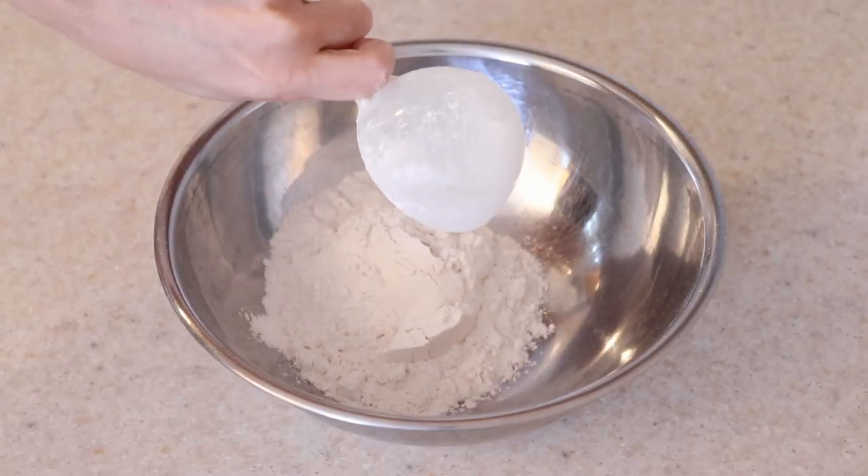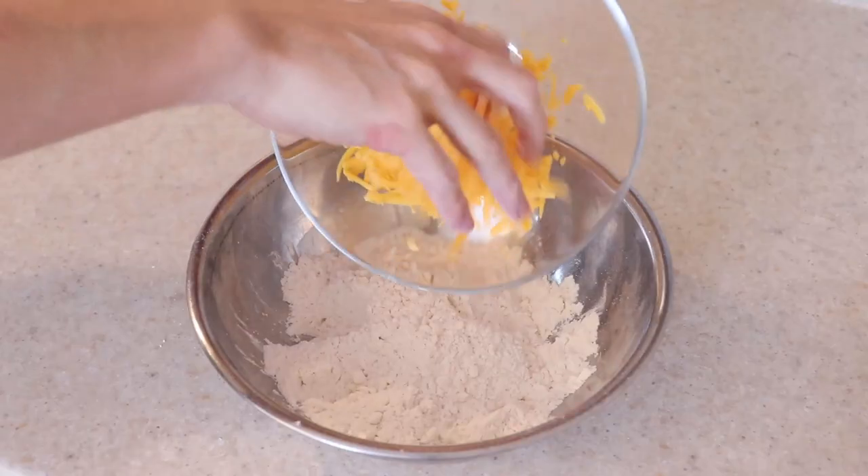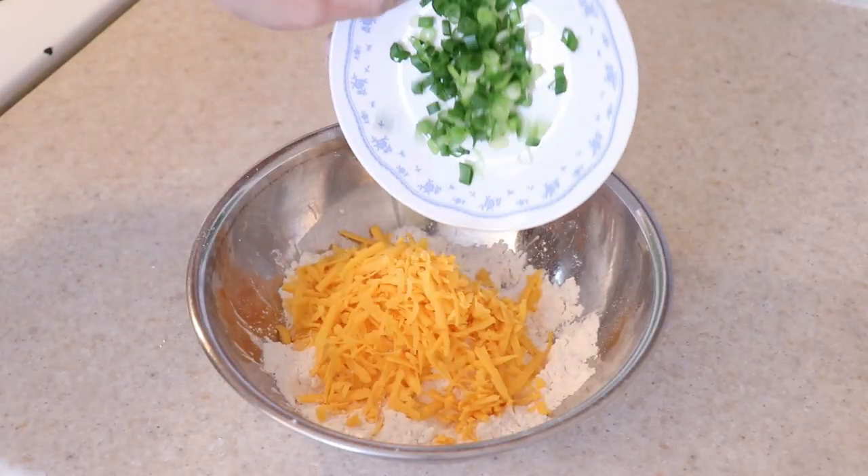All you really need are some pantry staples, cheddar cheese, and green onions to make this. Welcome back, my name is Daniel, here to show you simplified recipes that are easy to follow using common ingredients.